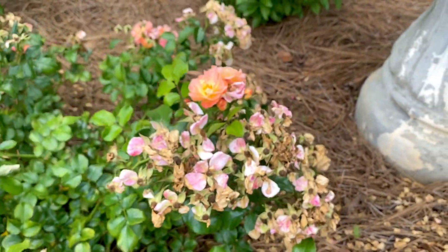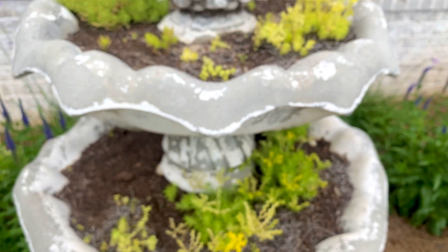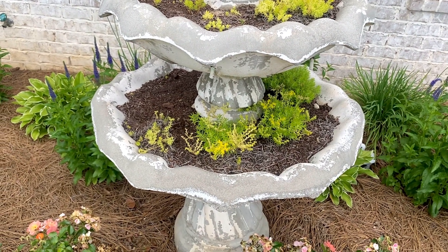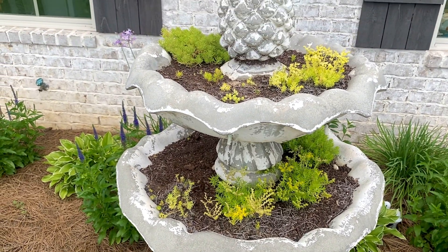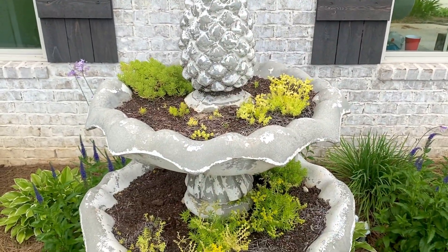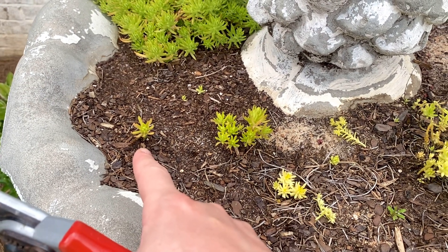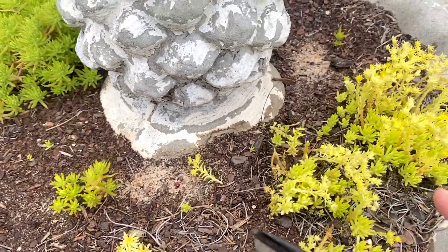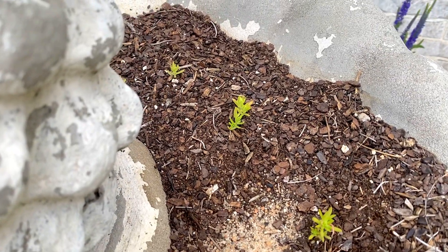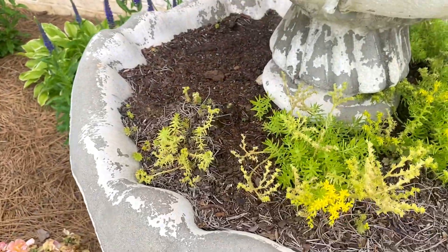Moving on to the lemon coral sedum - it's up here in this planter that used to be a fountain. We put some holes in it and made it into a planter. I want it to eventually cascade with lemon coral sedum. I've got a lot of little sprigs in here because this is a perennial in our area, zone 8 in Alabama. This one obviously gets a lot of sun and I've got a few sprigs in back that I'm hoping will really take it over.